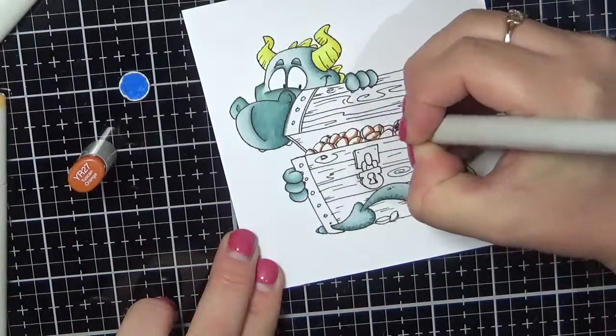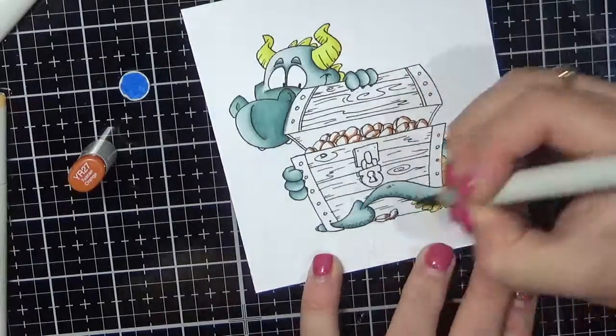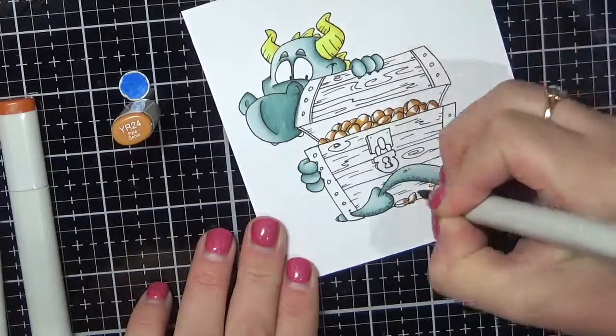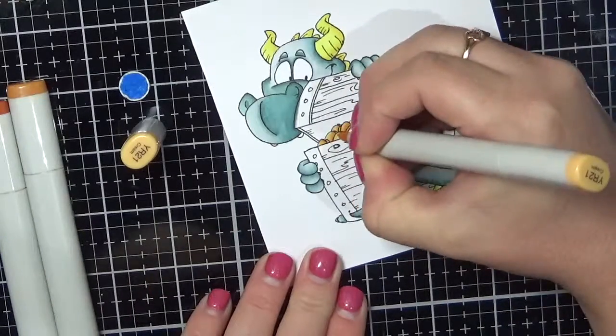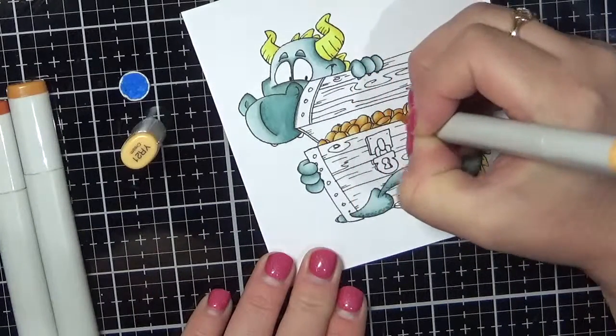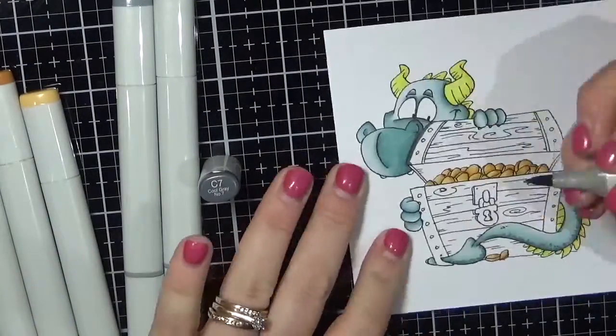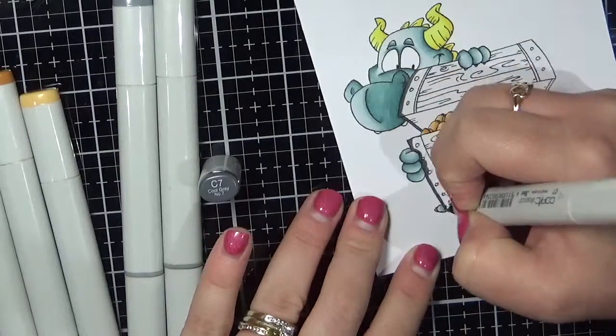Now I'm going in to do the coins in the treasure chest, so I'm using some YR markers: YR21, 24, and 27. That's my go-to gold blend. If you were wanting to do a larger area, I would also throw in the YR20 and that will give you another tone as well.